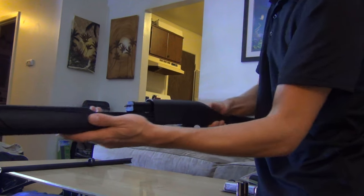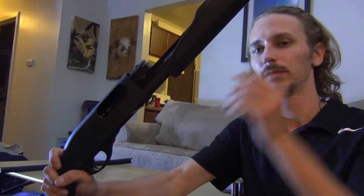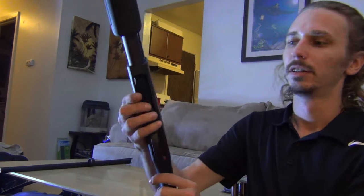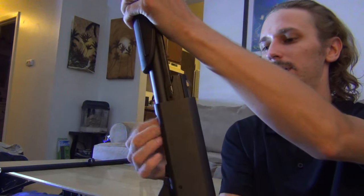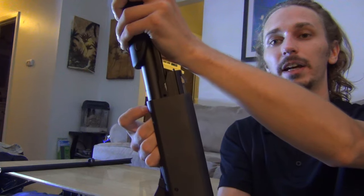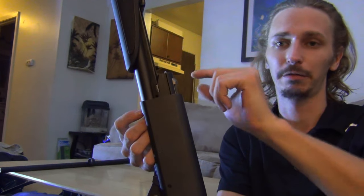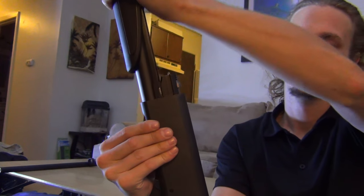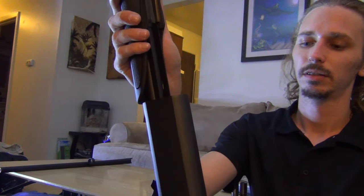Now this is the tricky part. You get to a point where it can't go in anymore. What you have to do is find these little buttons up in here — push the one on the right side of the gun first, then the left side. Push the button in and it should make a clicking noise. Hear that click? It'll move down just a little bit. Now push on the opposite side — hear that click? — and then it'll slide right in, and it's functional again.